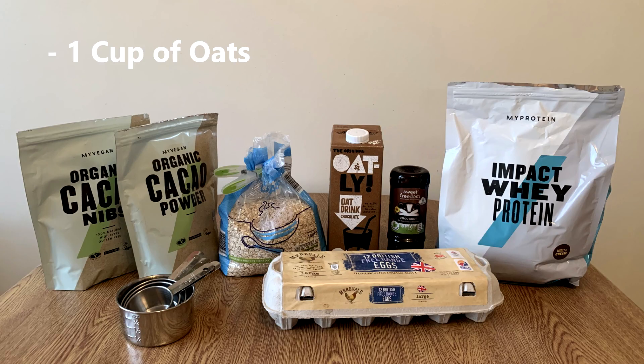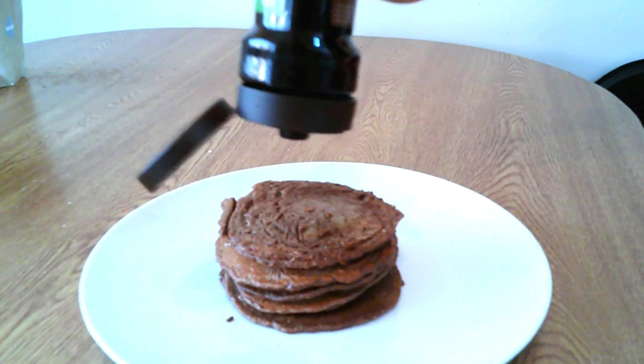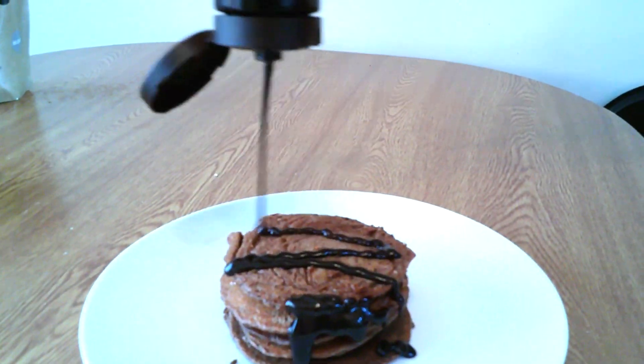As far as the measurements, it's one cup of oats, half a cup of milk, one egg, a little bit of water, and then one scoop of protein. There are also optionals you can add for extra flavour, like chocolate or anything like that. That's what we've got here.